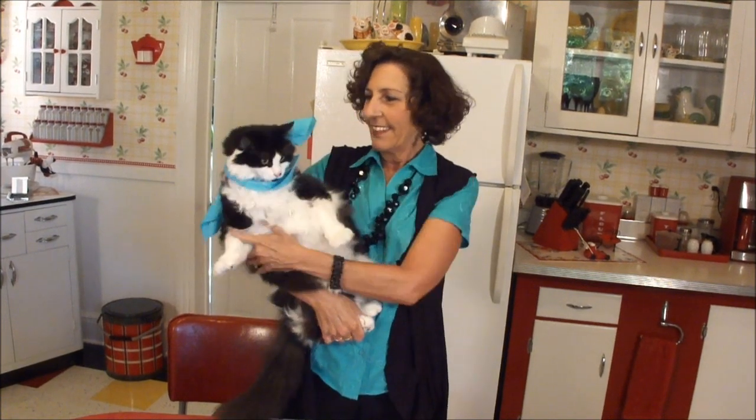So, what do you think, Felix? Thanks for being with us. Until next time, I'm Deb. Bye now.